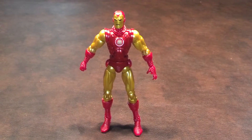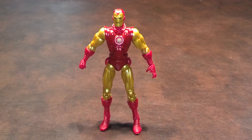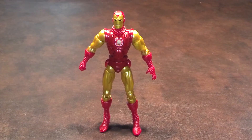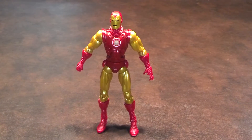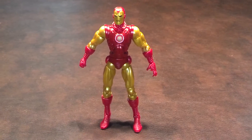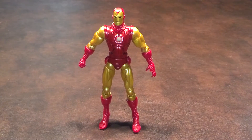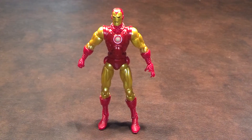Oddly enough, there were no peg holes in his feet for a figure stand. And as I said when I reviewed the Iron Patriot figure from this line, this was, in my opinion, a big mistake on Hasbro's part, as I prefer being able to use a figure stand to try to cut down on a figure falling off of my shelf and possibly breaking upon impact.